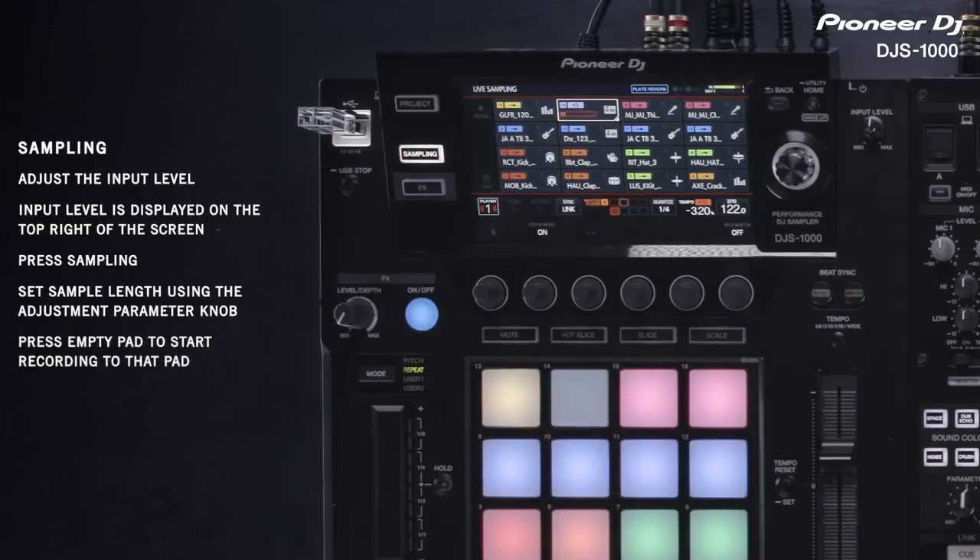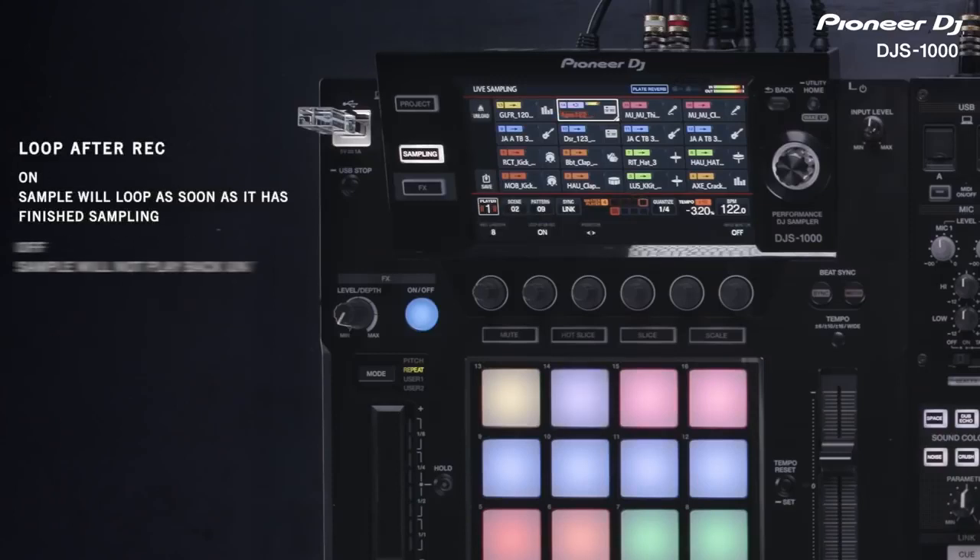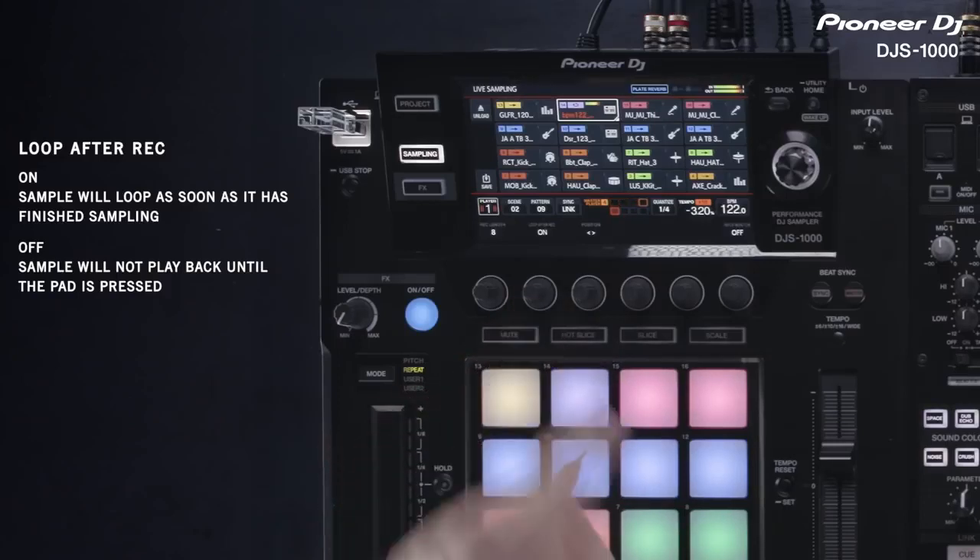Press an empty pad to start sampling. Recording will begin from the moment you press the pad. If loop after record is set to on, the sampled sound starts looping automatically when the recording finishes.